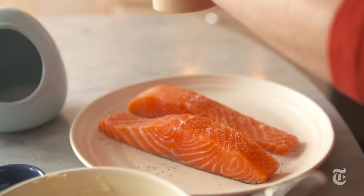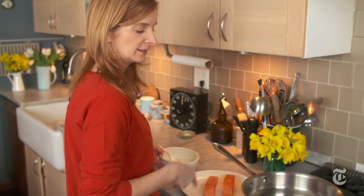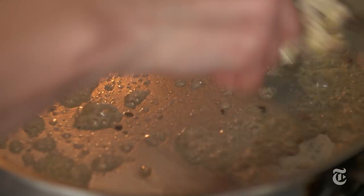This is pretty much it, that's all the prep you need. Sear it on the skin side to get it a little bit crispy.